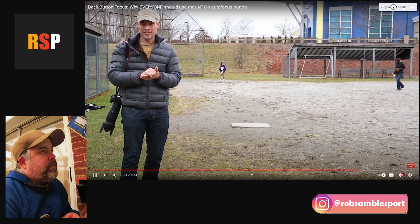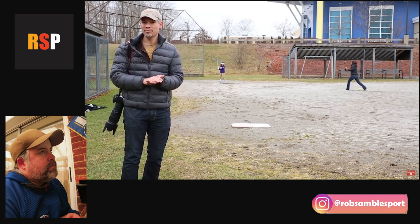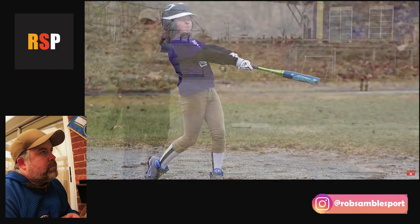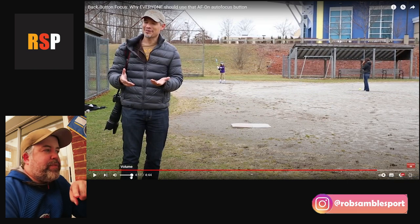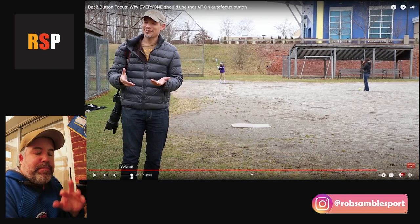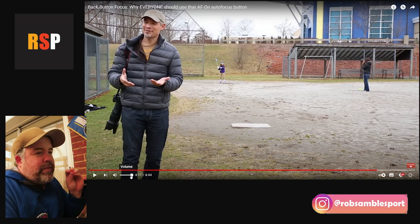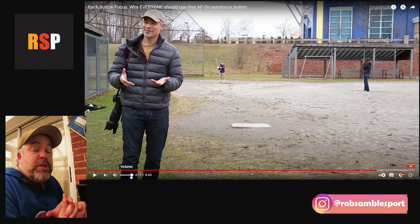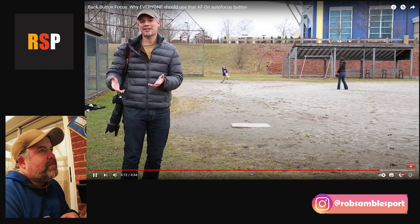Tony stresses that once set up, it takes practice — use it for a couple of days until muscle memory kicks in, and you may miss a few shots in the meantime. The reactor strongly agrees: don't switch to back button focus the day before an important game. Practice on a less critical game first, or try it for part of a session. Many people try it briefly, don't like it, and give up — but stick with it and fight through the awkward period, because you will get the hang of it and get all the benefits.